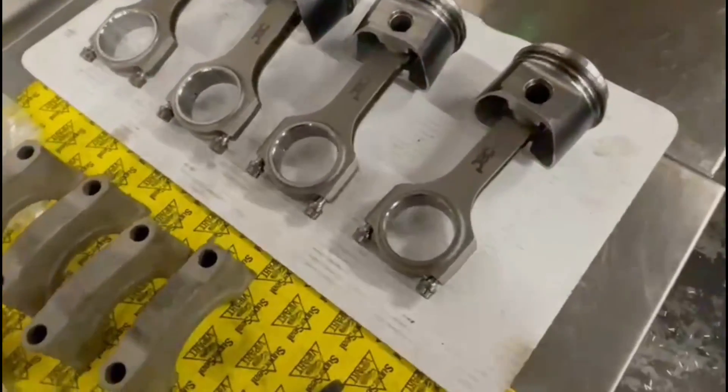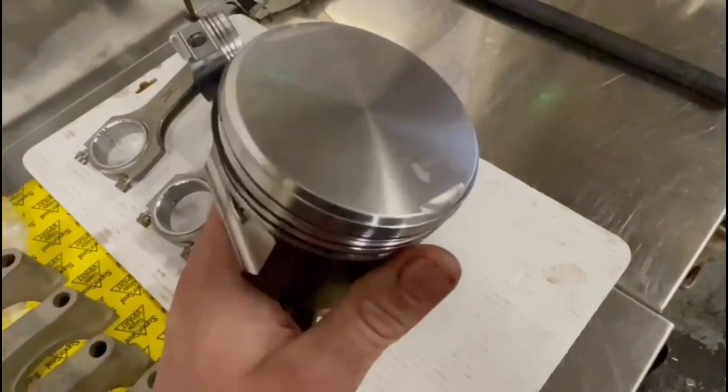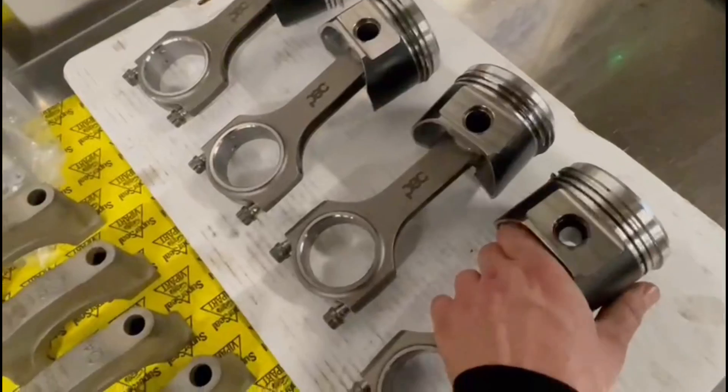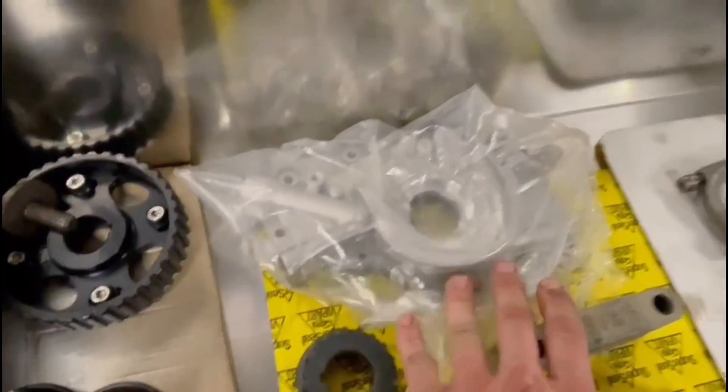We've got our nice PEC forged rods and our Wasner pistons, so we'll check the ring gaps on these and they all come up fine. The first job is to put the main bearings in the block, and we also have a brand new oil pump to go in as well, so should be a nice little build this.